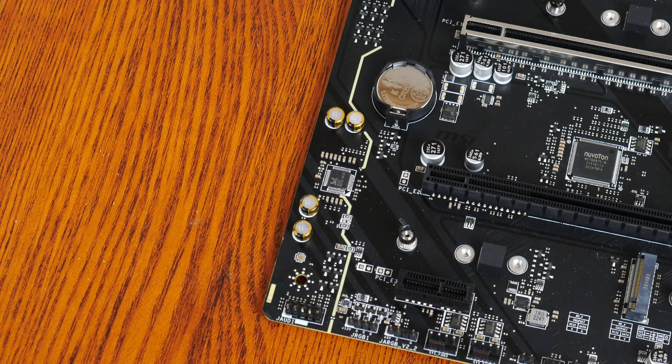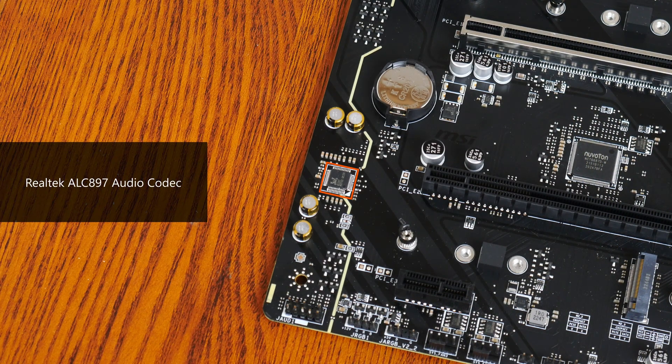For audio, MSI has opted for an entry-level Realtek ALC897 audio codec, while wired internet connectivity is courtesy of another Realtek part, the RTL8125BG, which provides support for 2.5 gigabit Ethernet. The board's Wi-Fi is powered by an Intel Wi-Fi 6E module, which also serves up Bluetooth 5.3 connectivity.